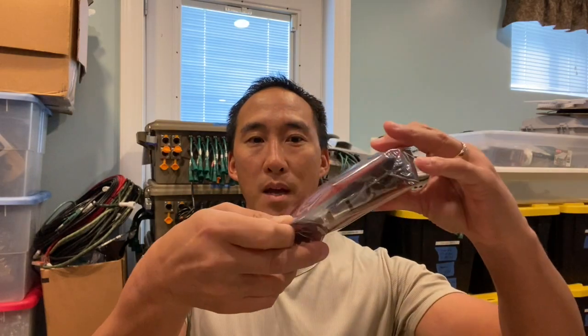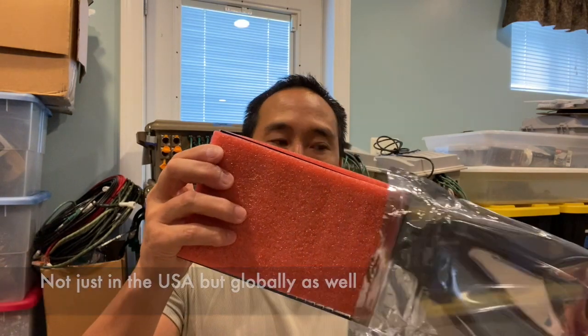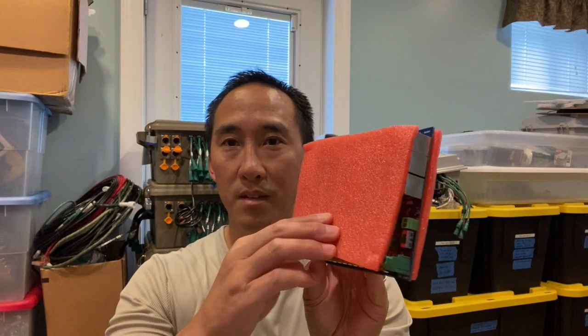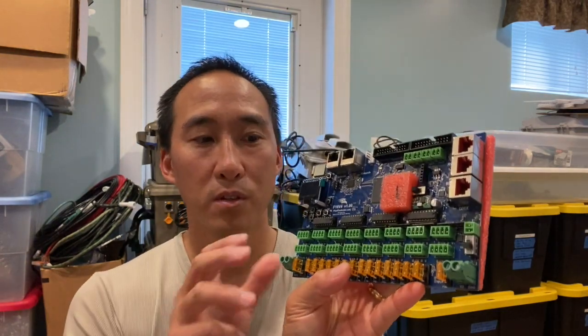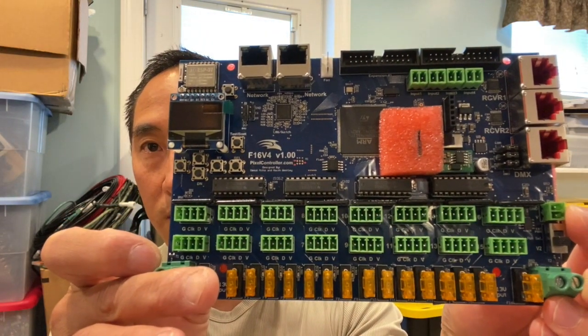So let's take a look at this box. Opening it up — there it is, nicely wrapped in cellophane. It's got padding on both sides and an ESD bag to keep it protected. This bag is not heat-shrink sealed. I do believe David checks all of these controllers before he ships them out to everyone around the country. I'll take off that piece of foam that's protecting it from shipping.